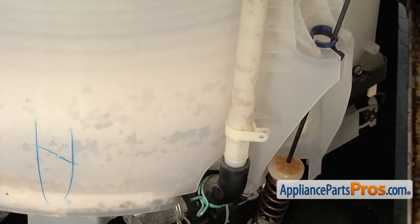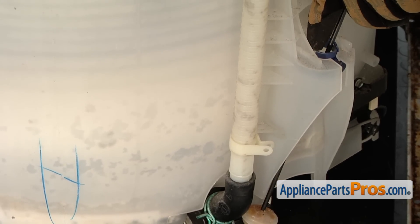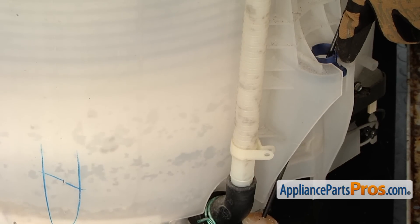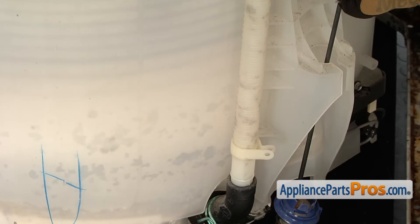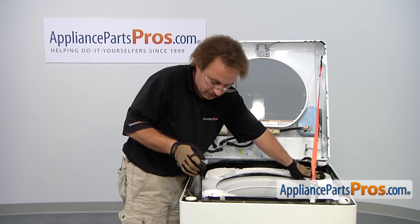The easiest way to release the bottom is to press the tub over to the opposite corner and then reach down. You have to press the tab to release the blue bushing. Once you have them released, pull the rod through the cutout and lift it out of the machine.